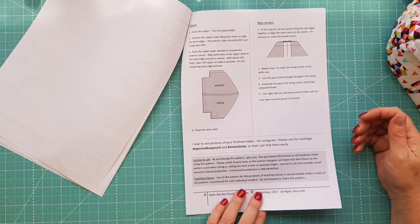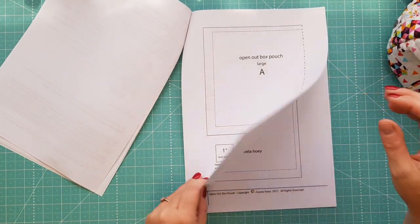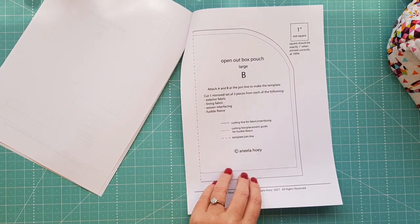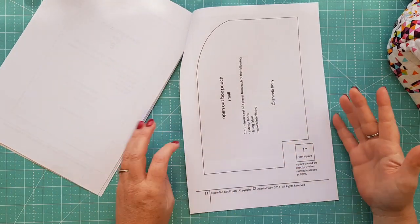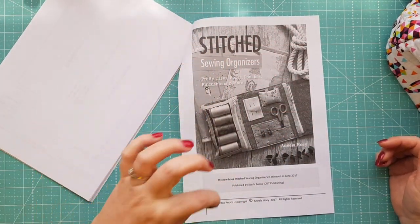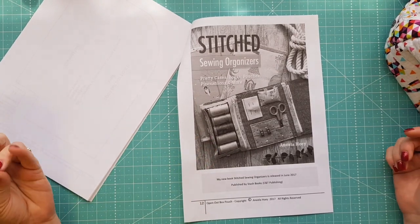She's also over on Instagram so you could go and find her over there. The templates are easy to print off and they've got everything you need to cut out on the template itself, so that's always a good option — you don't have to keep referring back to the pattern. It's a quick and easy little pattern.